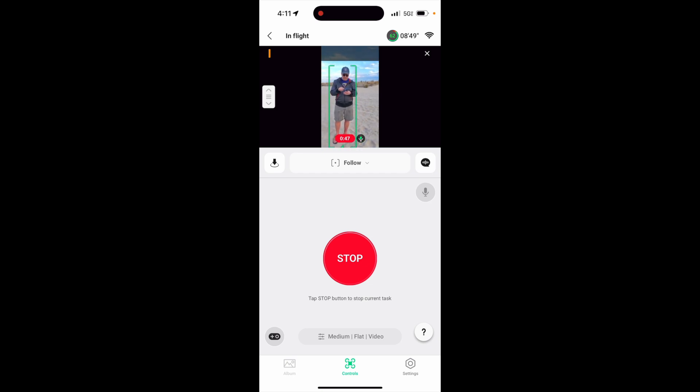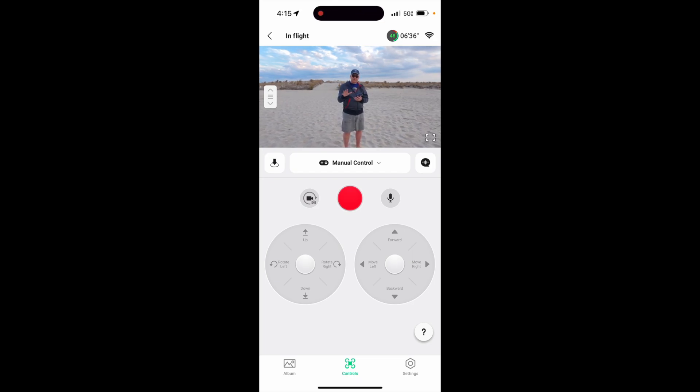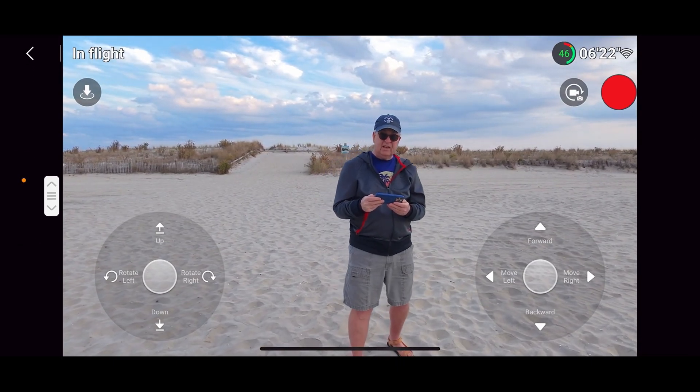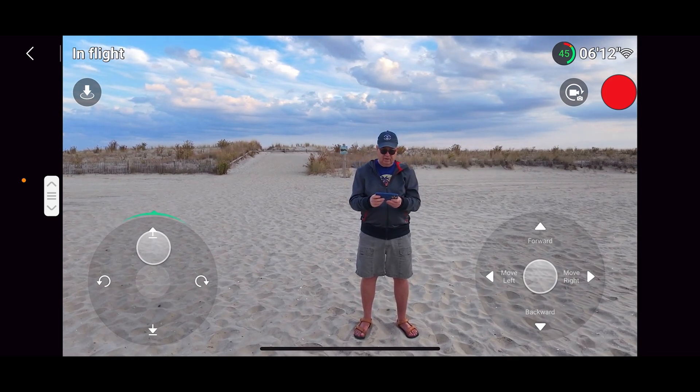There's a way to make the screen bigger — go full screen. I saw it in somebody's video. If you want to go to the whole screen, you go to Manual Control up here. Unfortunately, you cannot use full screen in things like the file mode — you can only do it in what they call manual mode. That allows you to go full screen and gives you sticks like this, which makes it much easier to fly like a regular drone.